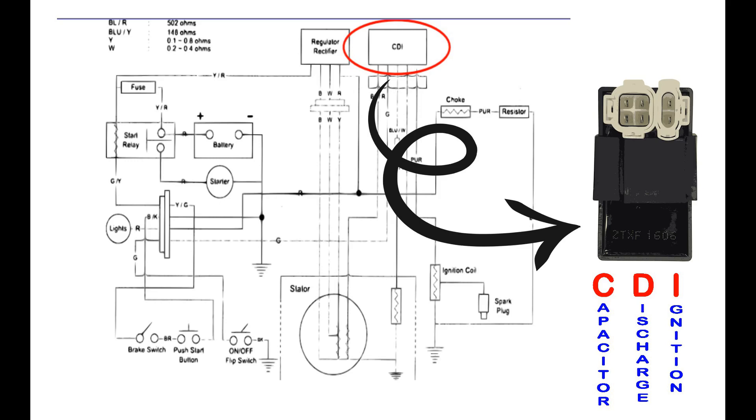The capacitor, which is your CDI, charges and discharges very quickly within a fraction of time, which makes it possible to create spark in your spark plug.